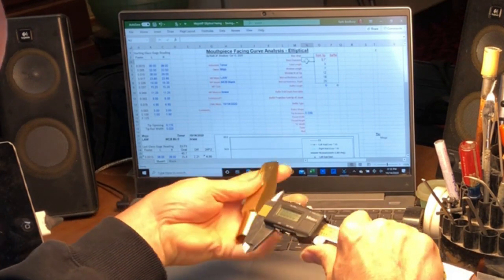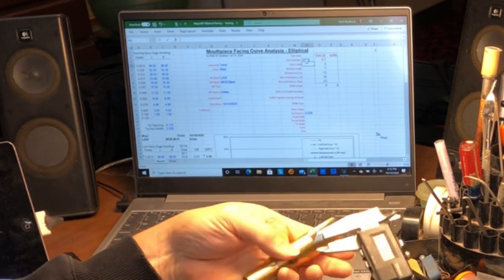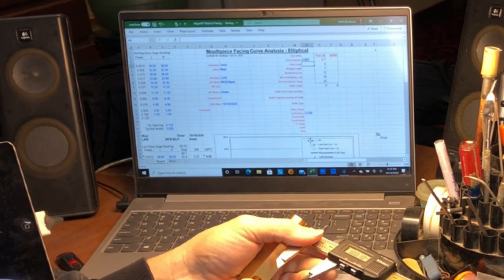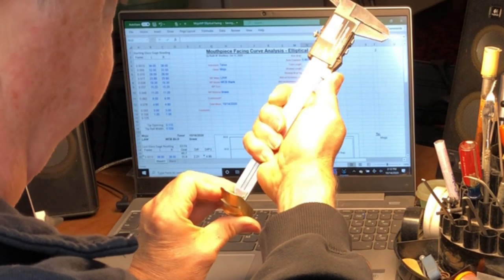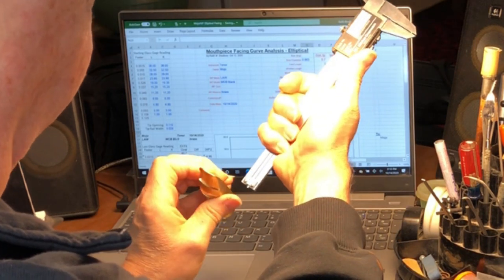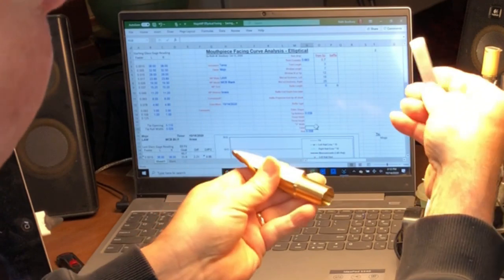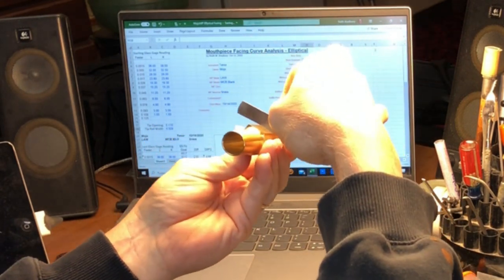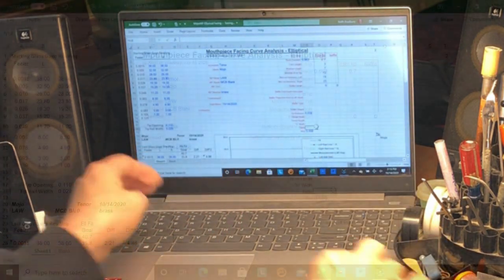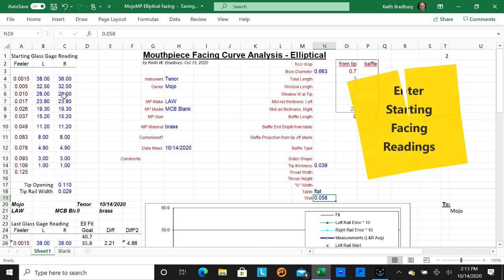In the comments field I usually note any damage. Over here I'll measure the baffle profile down the center line and take some other body dimensions, though I don't use all of them anymore. The tip thickness is handy — I use calipers to measure it because it tells you how much material you have to work with. There's also bore diameter, total length, and wall thickness measured with a plunger below the table window.